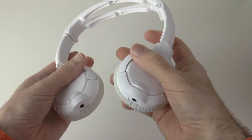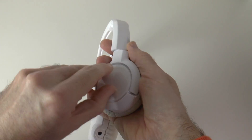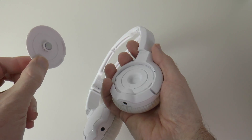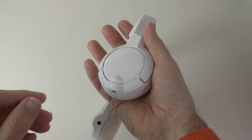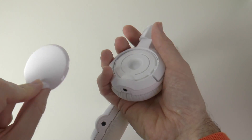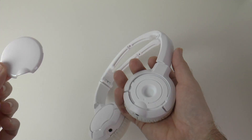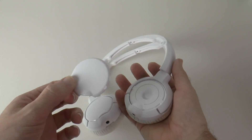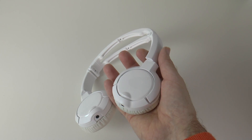I also want to talk about the customisation options. The outer of the ear cups actually come off — they're held in by magnets. You can get different colours and customise the colour to suit what you want. If you didn't want to buy extra ear cups, you could take these off, put them on some newspaper, spray them the colour of your choice, and then pop them back onto the headphones to customise them yourself.